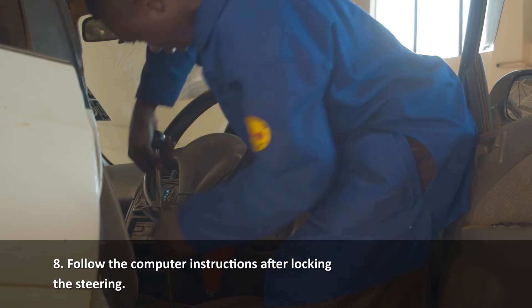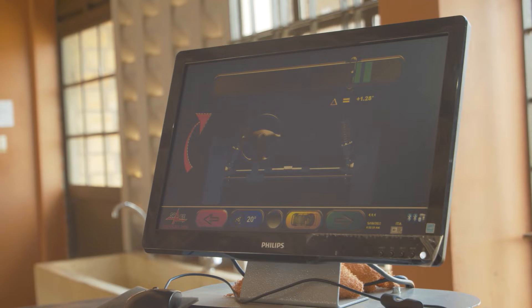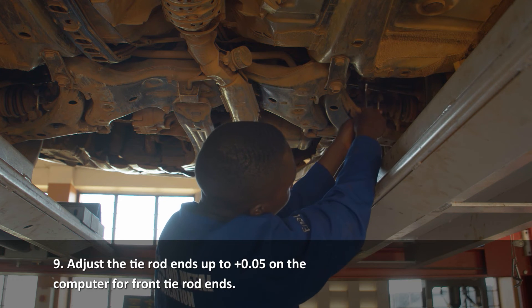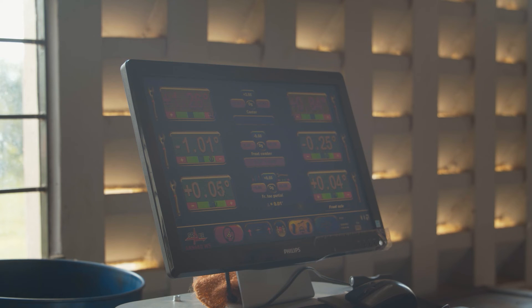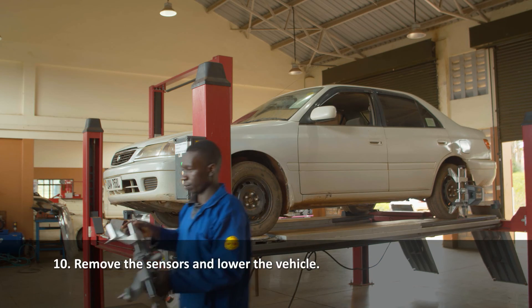Follow what the computer directs you after locking the steering in position. Adjust the tire rod ends up to plus 0.05 on the computer for front tire rod ends. Remove the sensors and lower the vehicle.